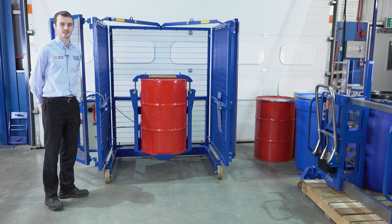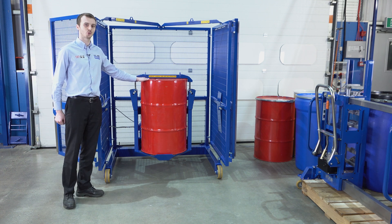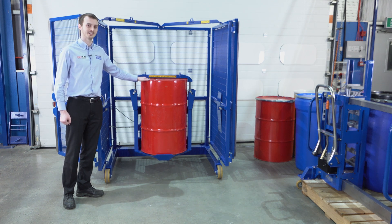This is our end-over-end drum mixer. It's designed for handling 200 and 220 litre drums and we can provide an adapter to mix drums smaller than 200 litres.